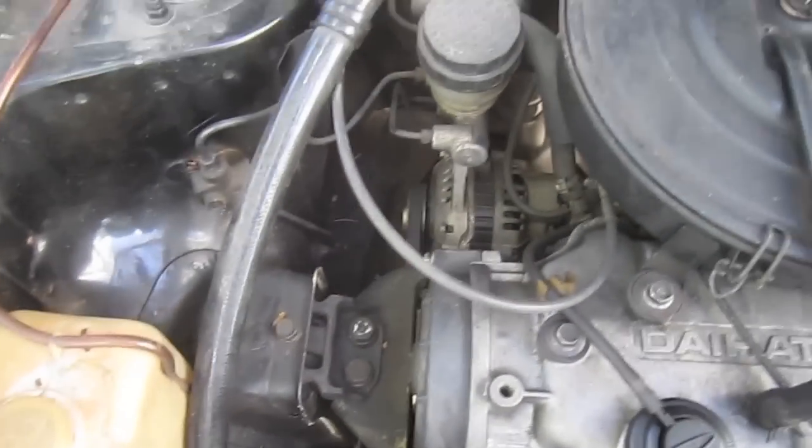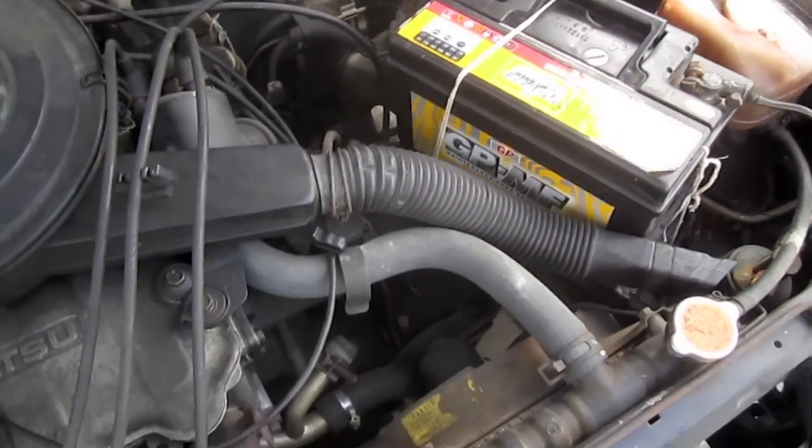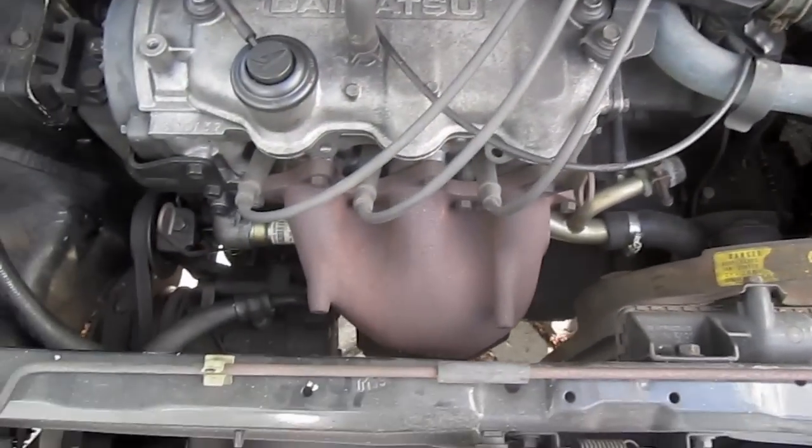This car has a one-liter three-cylinder engine. I'm not sure of the horsepower or torque ratings.